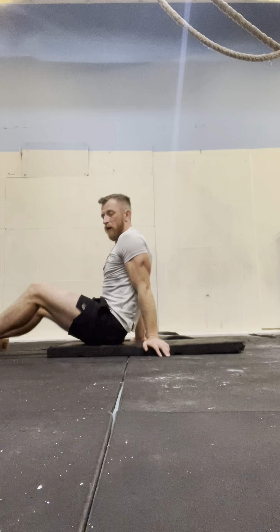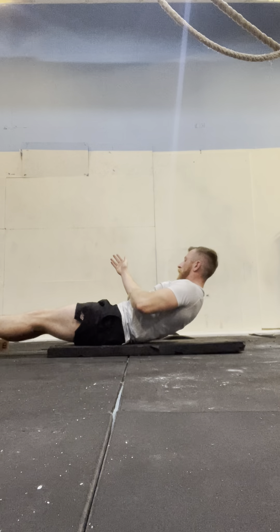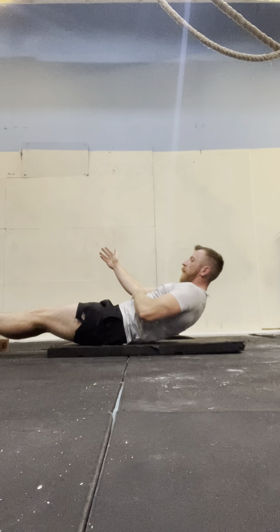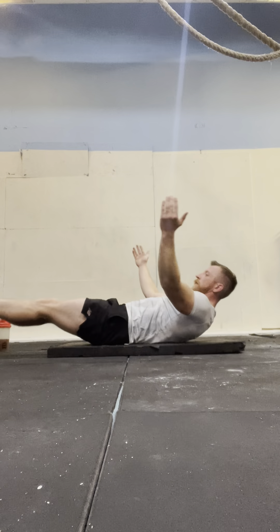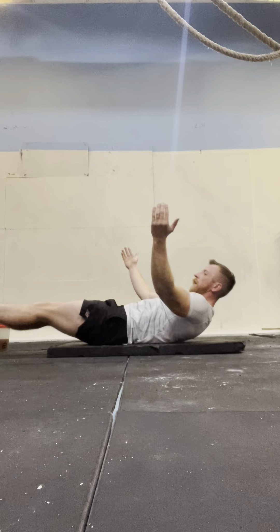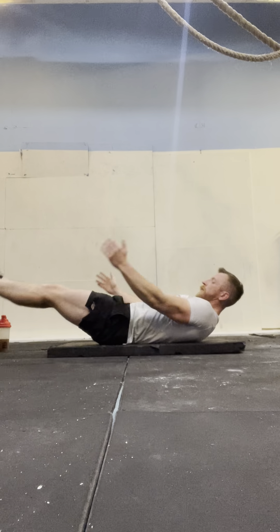15 hollow rocks, let's go. 1, 2, 3, 4, 5, 6, 7, 8, 9, 10, 11, 12, 13, 14, 15.